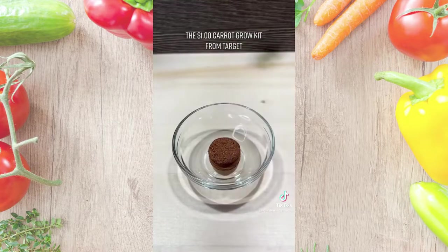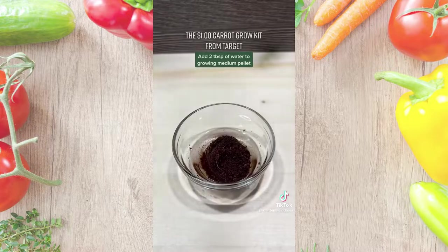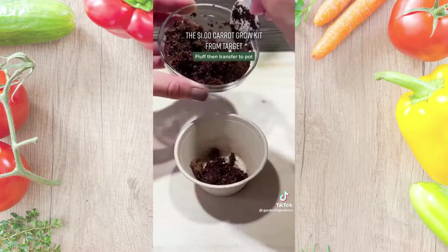Following the instructions, I transferred this pellet to a small dish and added two tablespoons of water. After the water absorbed, I fluffed up the medium and then transferred it to the biodegradable cup.